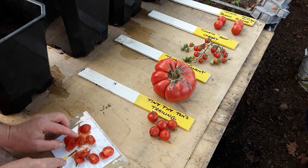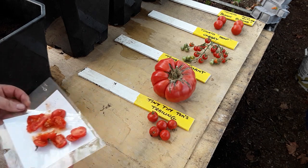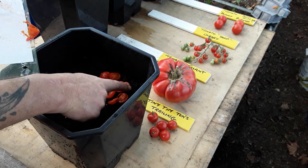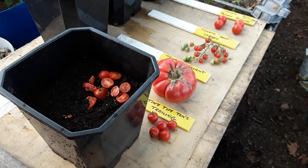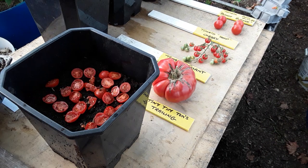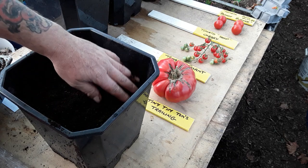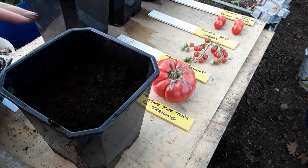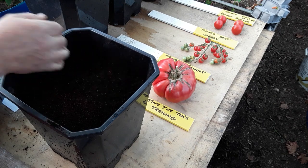These tomatoes are well ripe right now. All I do is just layer them all around the top of the compost. It doesn't really matter how many you save - just follow along, pick your favourite shop-bought tomato, whatever you like. These will be left in the polytunnel, hopefully mice-free.